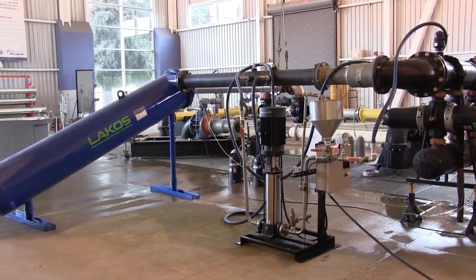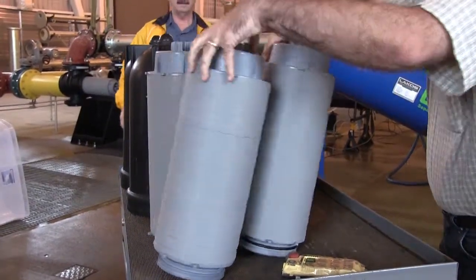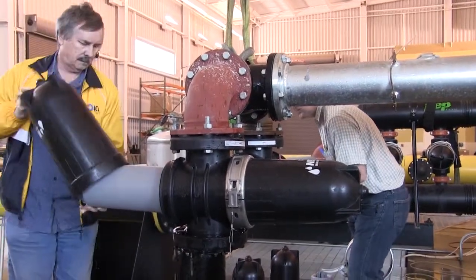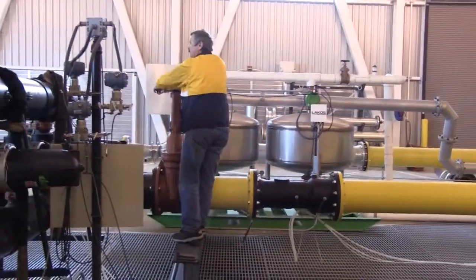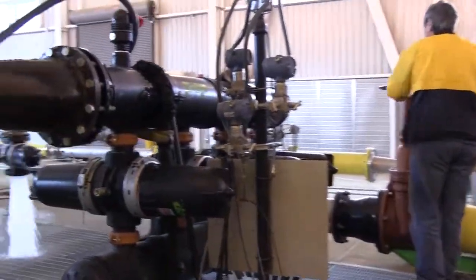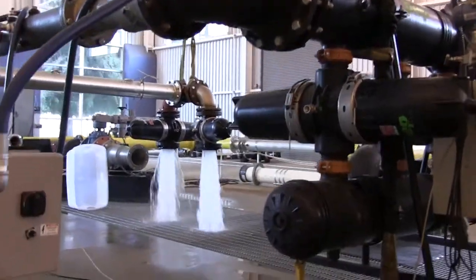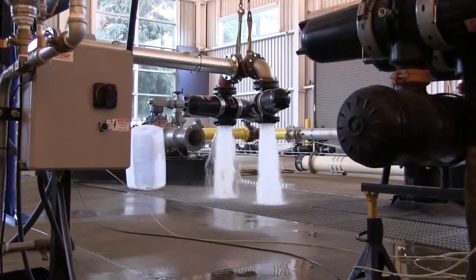The testing process is straightforward, utilizing 20-micron disc filters to capture whatever solids pass through the separator. To start, water is run for a few minutes to ensure the system is free of solids. This water is filtered with a bank of 55-micron disc filters to ensure that the test water is not contaminated with solids from its source.